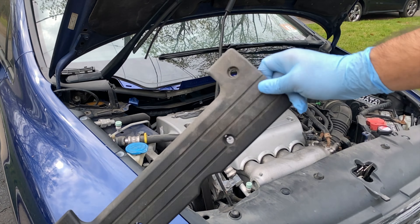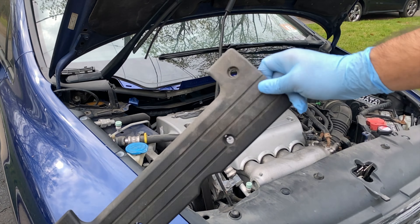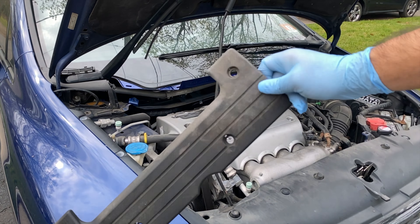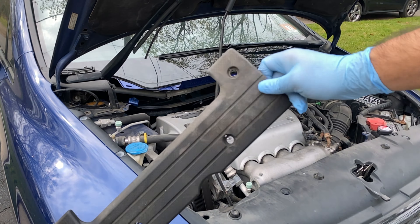Using the spark plug socket with the extension on the three-eighths-inch ratchet, let's start pulling out the spark plugs. And there we can see how old and nasty these are — good thing I'm removing them. These are the factory Denso plugs, so they've likely never been changed. Let's remove all four. There's our second one, equally as nasty. I'm just glad I don't see any oil right now.